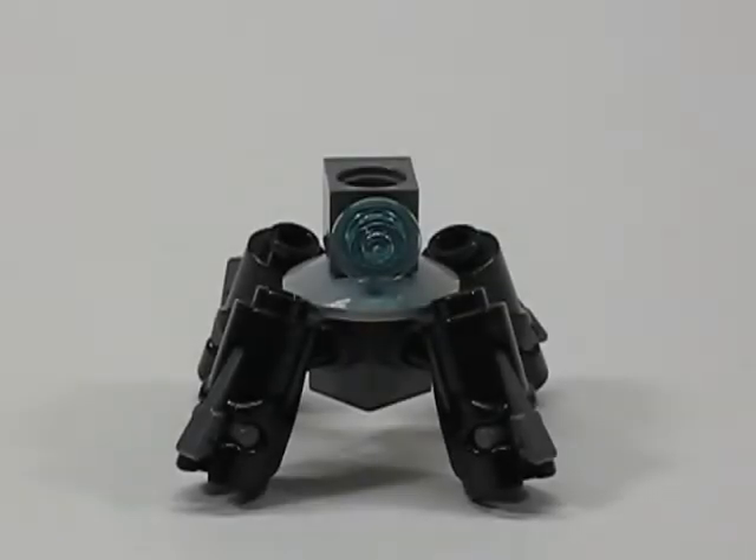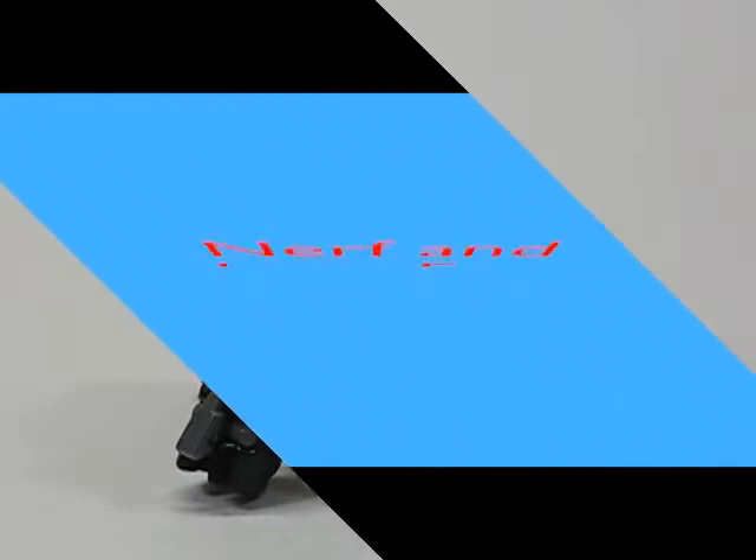Hey, what's up guys, NerfNLEGOFUN here, and today I'm going to be making another Lego tutorial. In this tutorial we're going to be making my mini iJED Mobile Frame Zero mech. So let's begin.